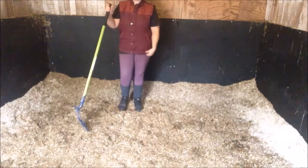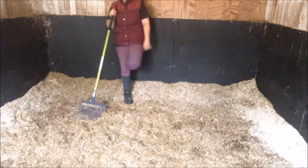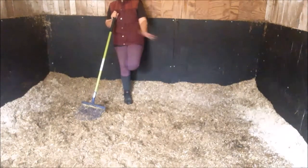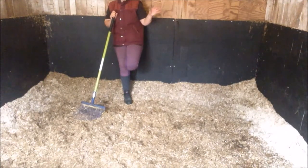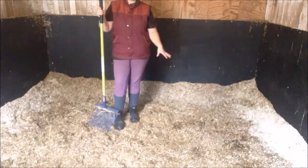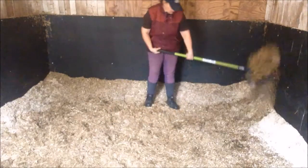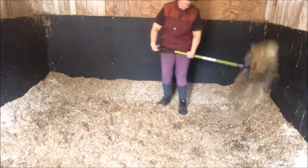Carrying on with the dirty theme — looking at this bed from a distance you think it's quite clean, maybe she's already skipped it out. But this is the horse that digs everything into his bed, so overnight at least it's clean on top when he lays down. This is literally how I find it — I have no clue what I will find underneath.